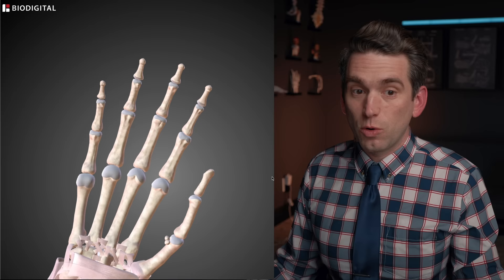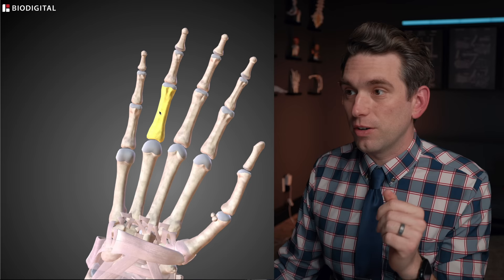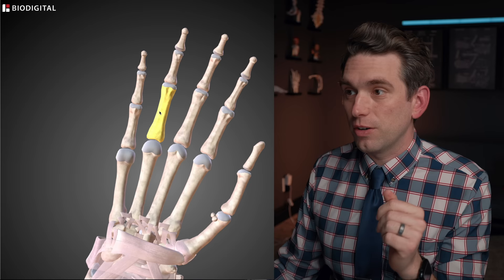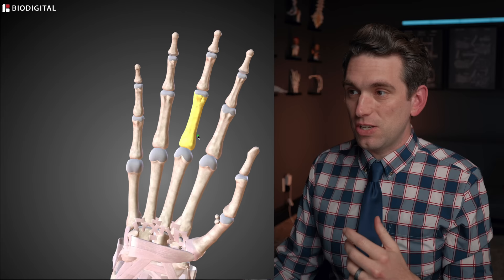Quick anatomy lesson here with our Biodigital anatomy tools. Looking at a hand, we have the thumb on the radial side of the hand, and the pinky on what we call the ulnar side. Then we have the thumb, the pointer or index finger, the long or middle finger, the ring finger, and the small or pinky finger. These joints are between the metacarpal bones and the phalanges, and then we have three phalanges: a proximal phalanx, a middle phalanx, and a distal phalanx.